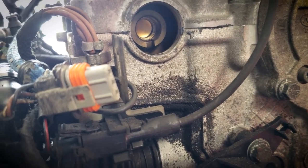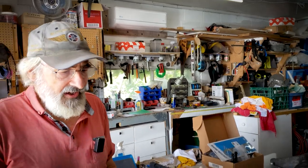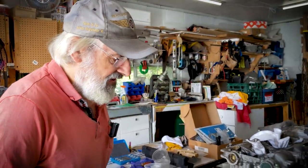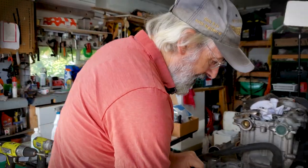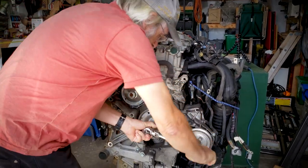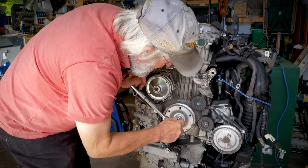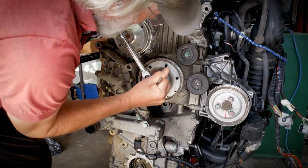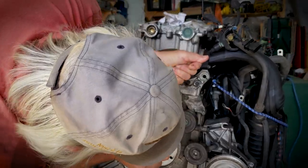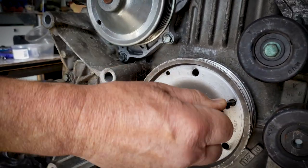We have to turn the engine 360 degrees to get that notch pointing in the right direction. Note: on bank one, two, three, that notch points away from the engine block; on the other side — four, five, six — it points towards the block. We turn the engine over clockwise, watching this teardrop hole, and once a little notch lines up with the mark, we can insert the locking pin.